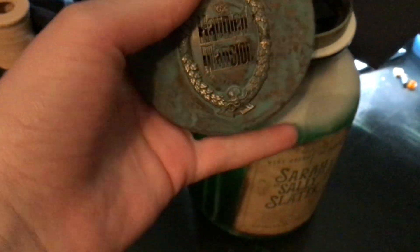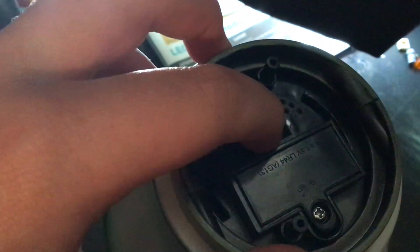This is a plastic lid. It's pretty cool. And there's an on and off switch in here. Let's put it on — so we turn it on.